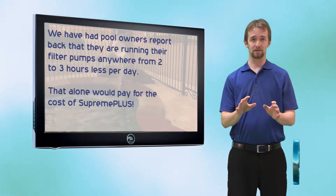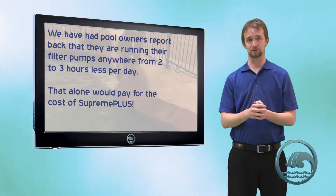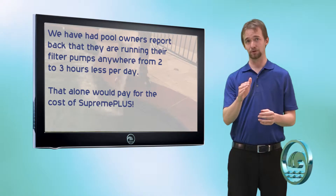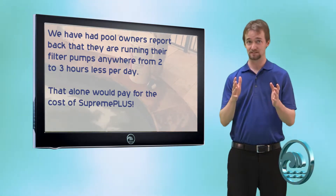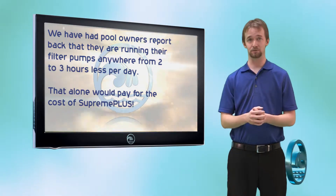We've also had anecdotal evidence that using sodium tetraborate enables you to lower your pump run time anywhere between two to three hours a day in the summer, because of its crippling effect on algae growth.